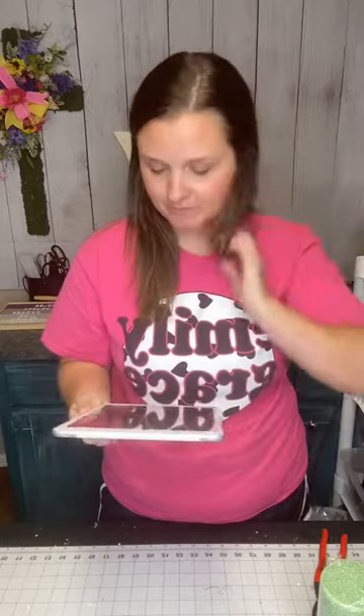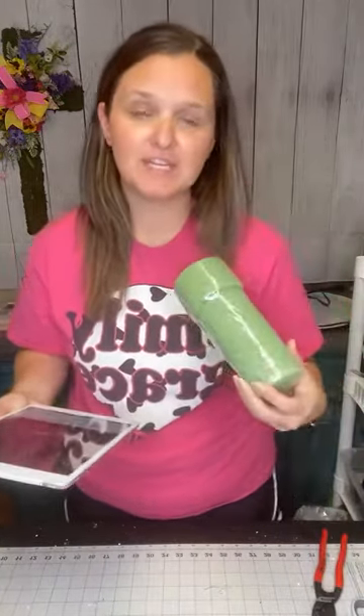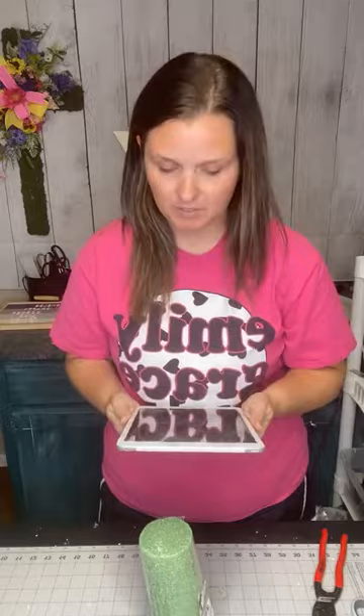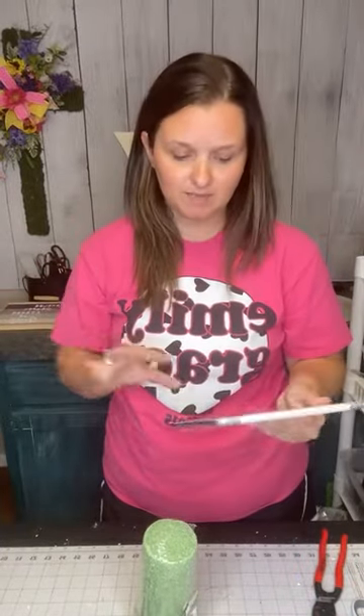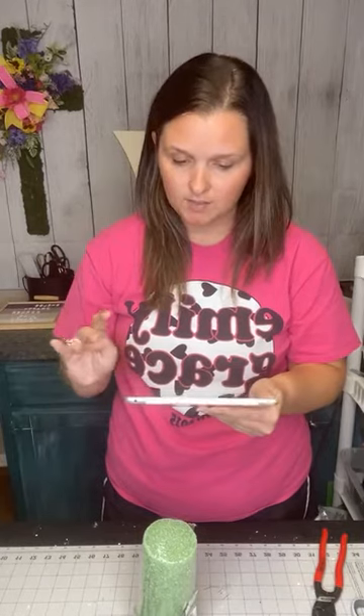Hop in, say hi, say where you're watching from. We're just going to make a quick cemetery cone arrangement. Today's the 15th anniversary that my grandfather passed away. Him and I were super duper close, so it's pretty sentimental — making this for my grandmother to take and put on his grave.